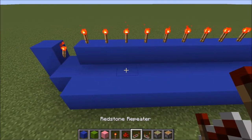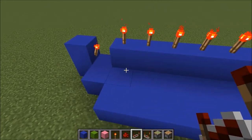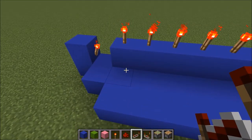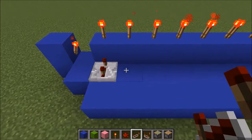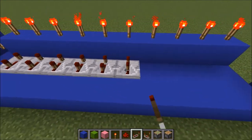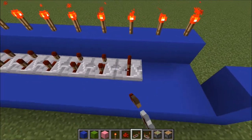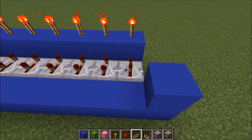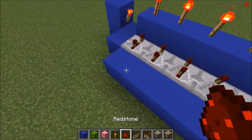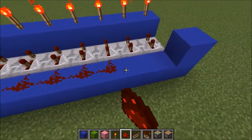Go over to your repeater and put them all in facing these blocks on the third tick. So 1, 2, 3 — 1, 2, 3 — 1, 2, 3. Then put redstone behind all of them just to make sure they're all connected.